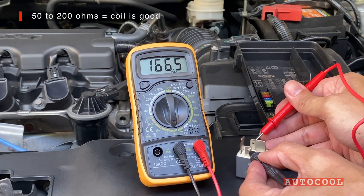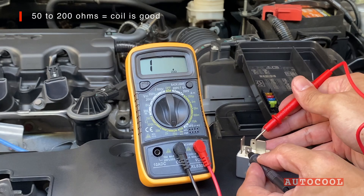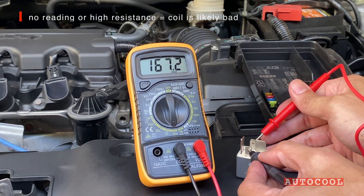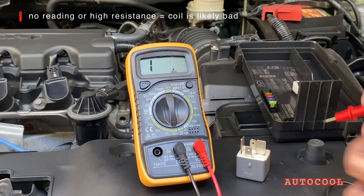You should get a reading between 50 to 200 ohms — that means the coil is still good. If you get no reading or a very high resistance, the coil is likely damaged.